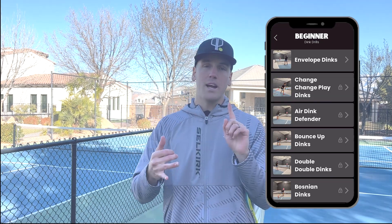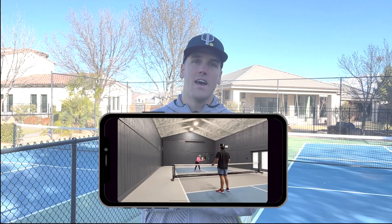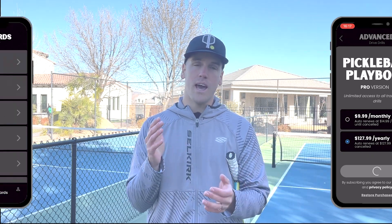After you've picked your category and your level, you'll see that you have access to one drill for free so that you can see what it's going to be like. After that, if you want to get access to the other drills, click any of them, click the Subscribe button, and then you'll have access to all of the drills in the app.